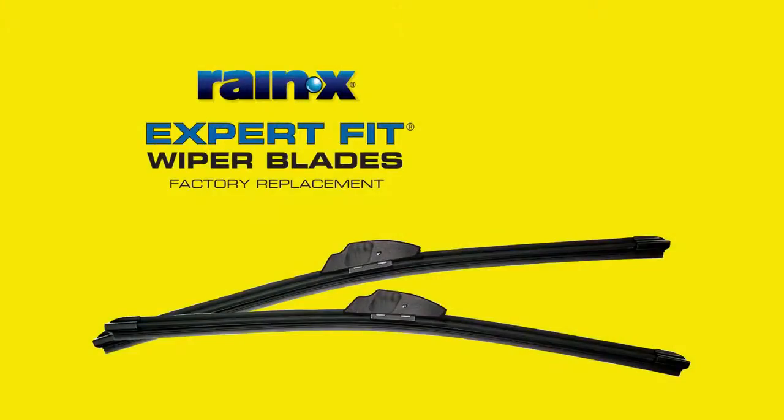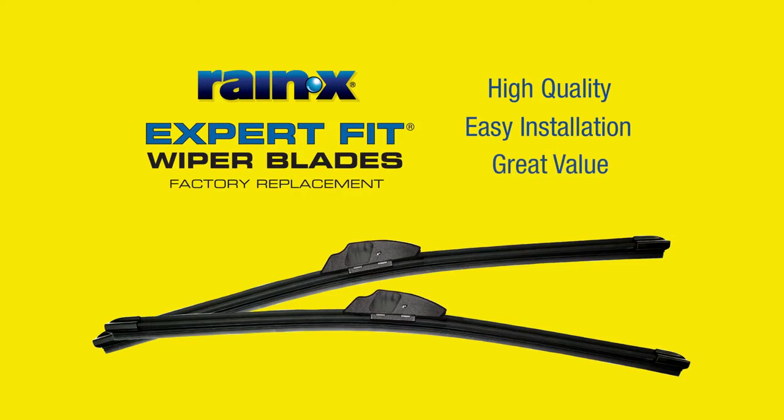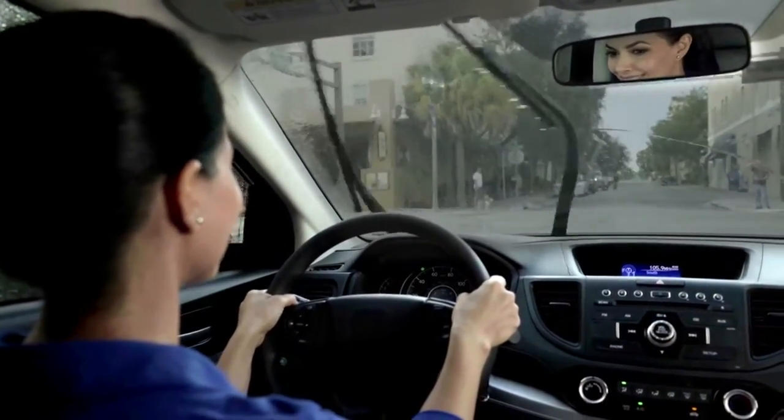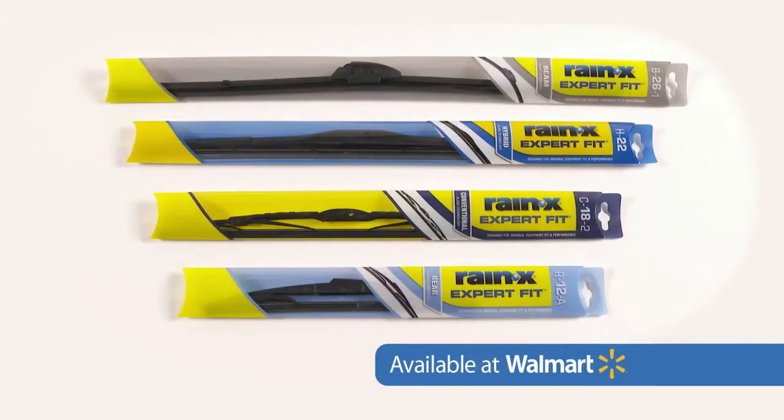So before your next wiper wipeout happens, think Rain-X Expert Fit Wiper Blades and get superior driving visibility fast at a great value. Rain-X Expert Fit Wiper Blades, available at Walmart.